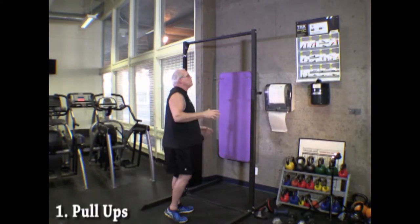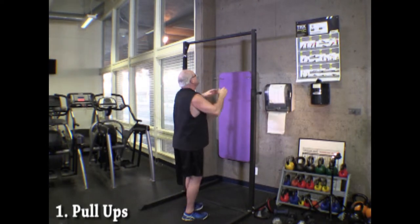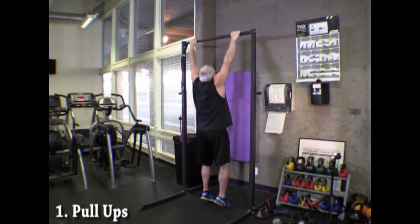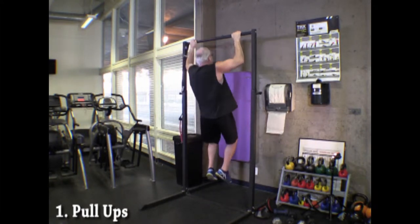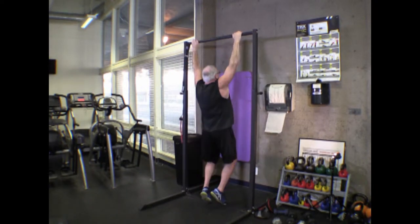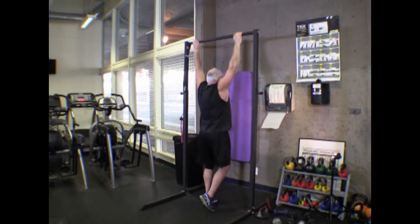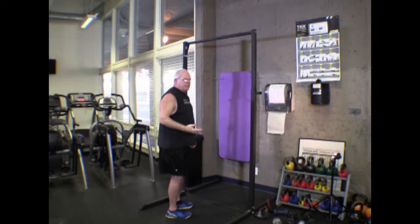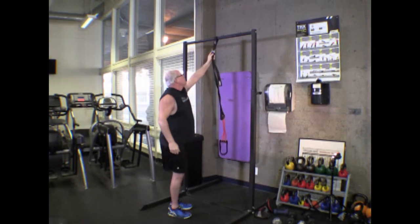We want our hands about a little bit wider than shoulder width and we want to start from a full hang perspective, then pull ourselves up so our chin will hit the bar. That's the pull-up unassisted.